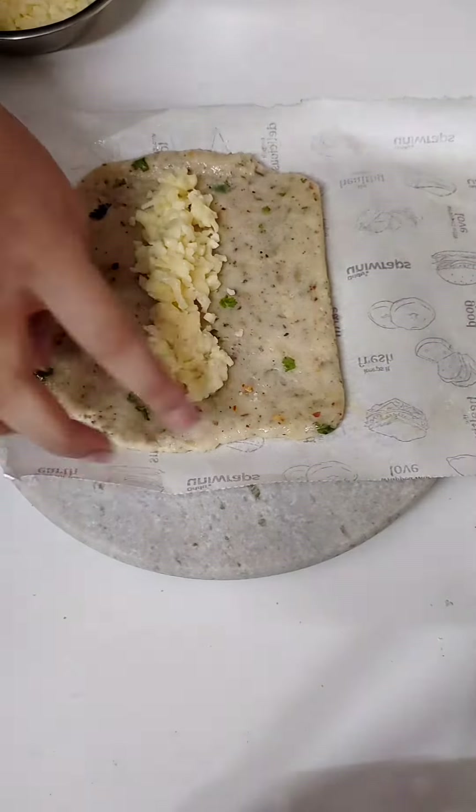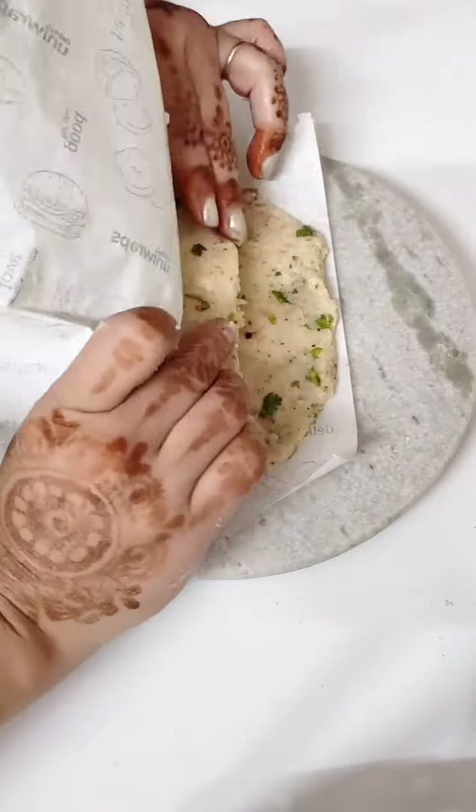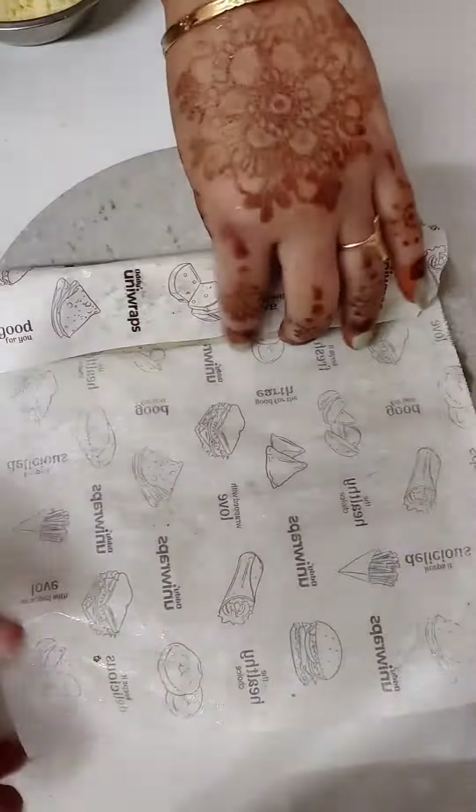Then leave the edges and add mozzarella cheese in the center. Now we have to shape it into a triangle. I have given it a triangle shape, but you can make it circular too — the triangle shape is more interesting.